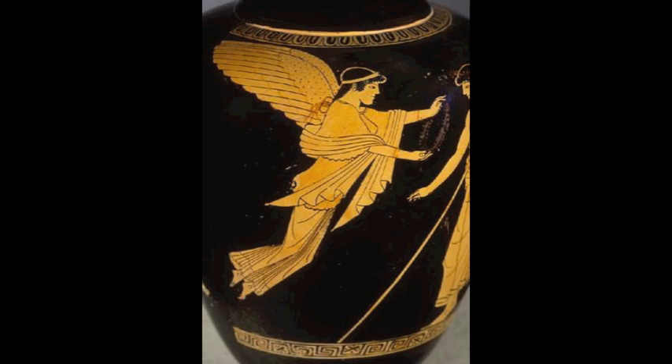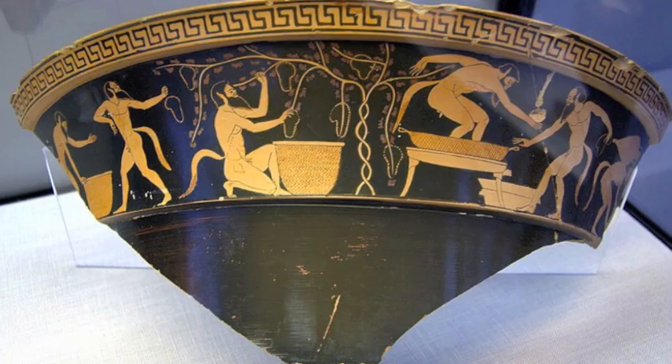3D perspective and detailed scenes were found on both the front and back of pieces. While most pieces concerned ancient Greek myths, gods, or Greek heroes, the Athenians' daily life was also depicted by painters.